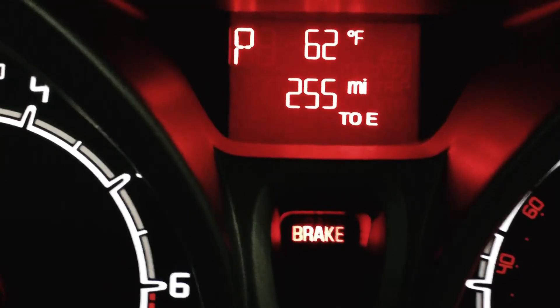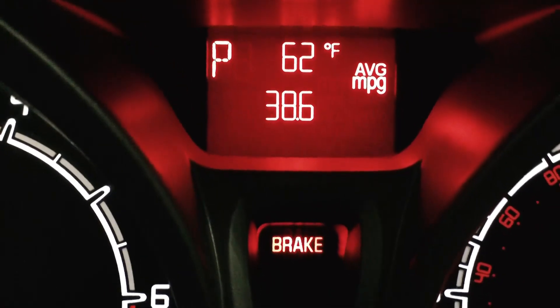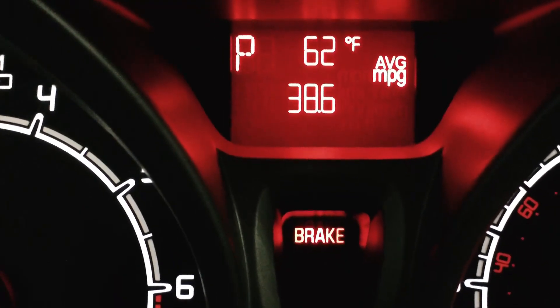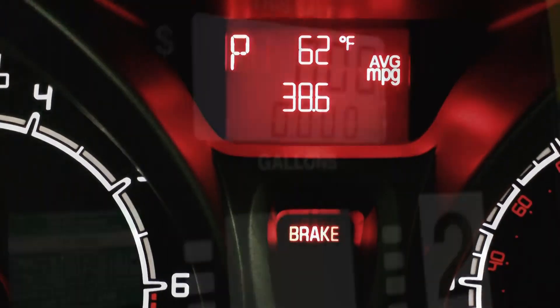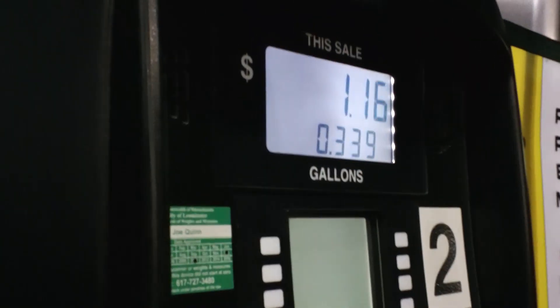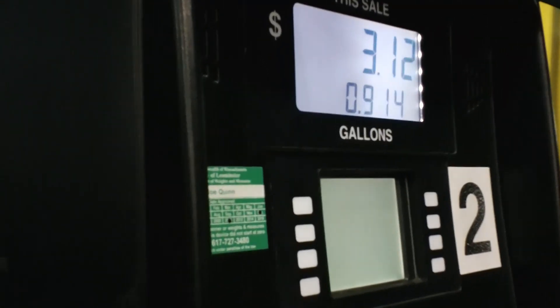Now according to our little computer, we're averaging 38.6. Let's see how many gallons it'll take. We'll calculate this all at home. All righty, we got the pump ready to go. I will do what I always do — the midpoint vapor escape where I get rid of the excessive vapors.